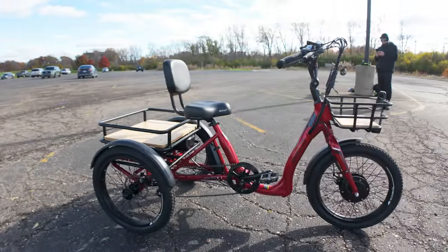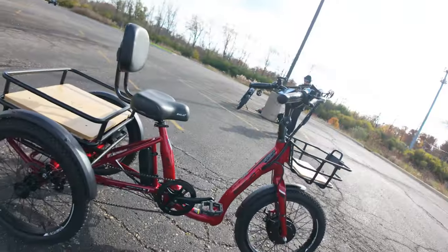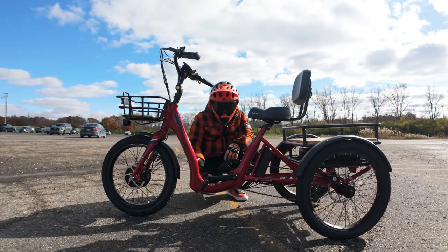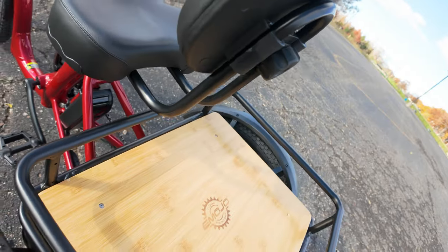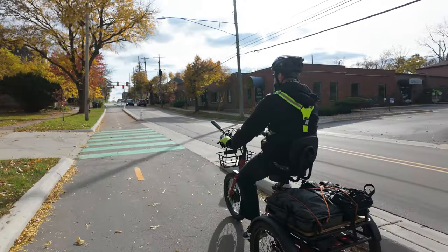First up, let's talk about the frame. Crafted from 6061 aluminum, the Emojo Bull promises durability while maintaining a profile that's easy on the eyes. The emphasis on an ultra-low frame means it's accessible for almost all riders, and it also has substantial carrying capacity — a characteristic that could be a game-changer for those with heavy cargo demands.